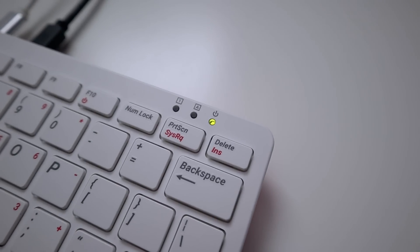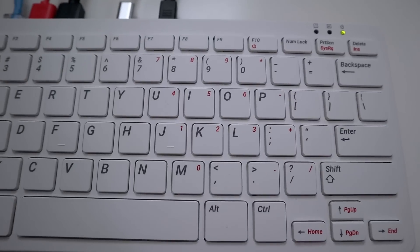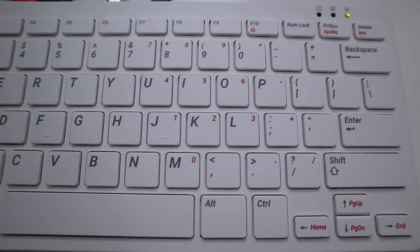The keyboard itself has a pretty good typing feel. It's spaced out like a laptop keyboard, the key travel is good, it's not too loud or too clicky — it has a nice tactile feel. It doesn't have any soft spots; I don't feel it bending when I type. There's a power and activity indicator on top that blinks as the Raspberry Pi is working, plus cap lock and num lock indicators, with a number layout built into the keyboard keys.